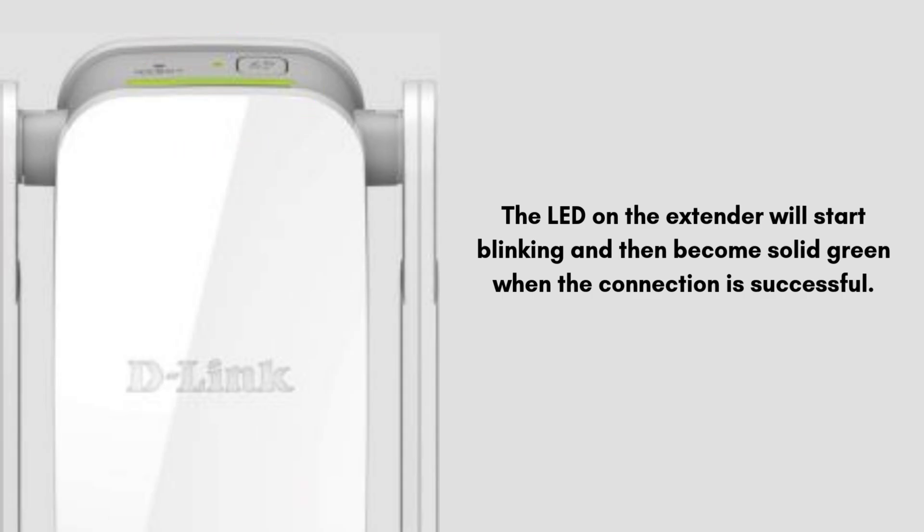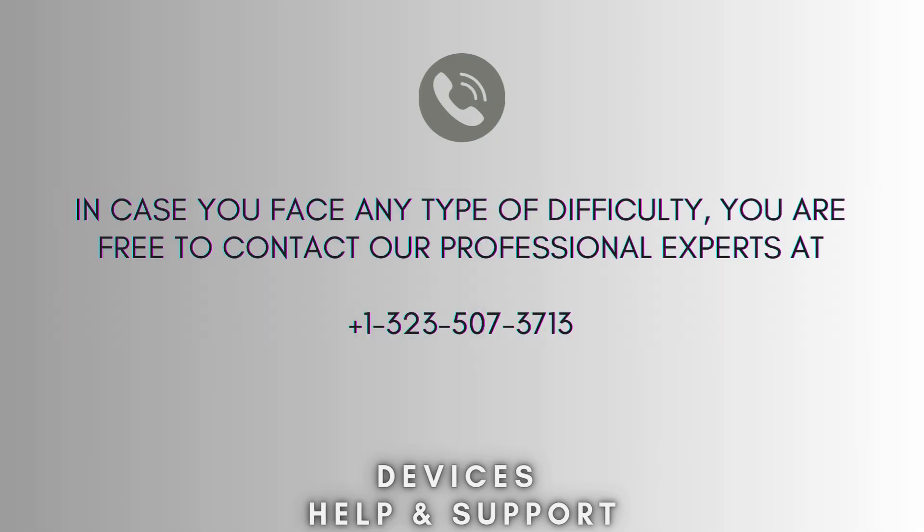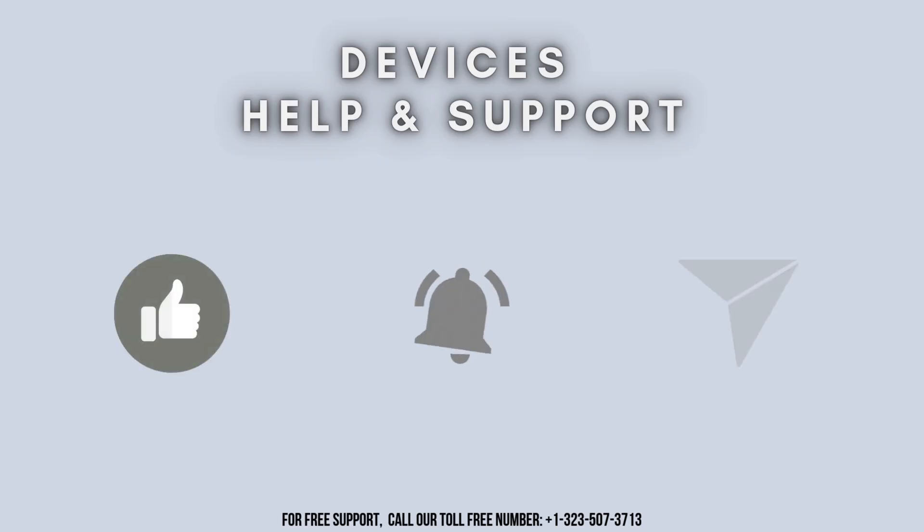By following these steps you can easily set up your extender. In case you face any type of difficulty, you are free to contact our professional experts at 1-323-507-3713. Our expert team will guide you. Thank you so much for watching our video. Don't forget to like, share, and subscribe to our YouTube channel, Devices Help and Support. Stay tuned for more updates.